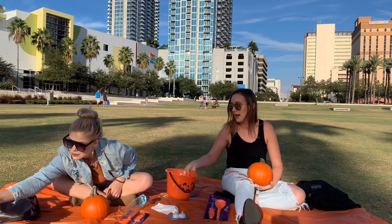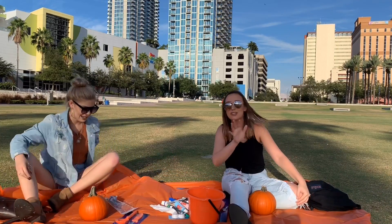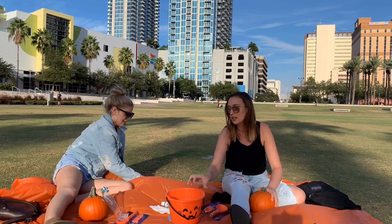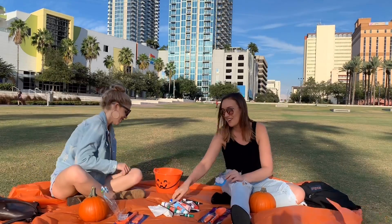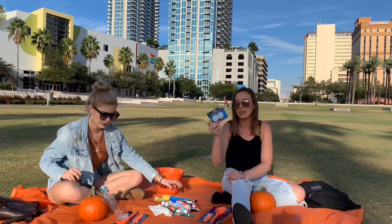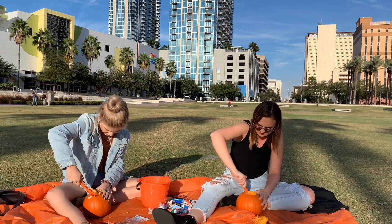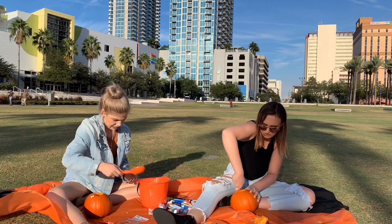After some technical difficulties — we have a bucket for the guts, we have tools, we have our tablecloth flying everywhere, we have markers, paint, toothbrushes, and then eventually some little tea lights to put in the pumpkins to see how they look later on. So let's just get right into the video!